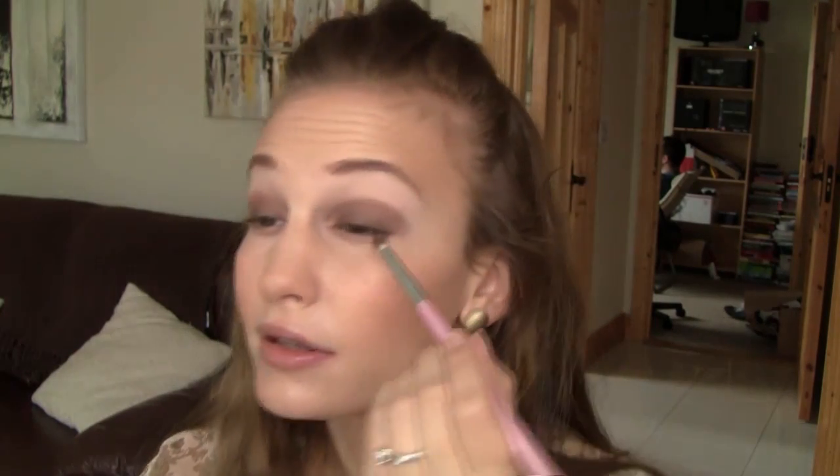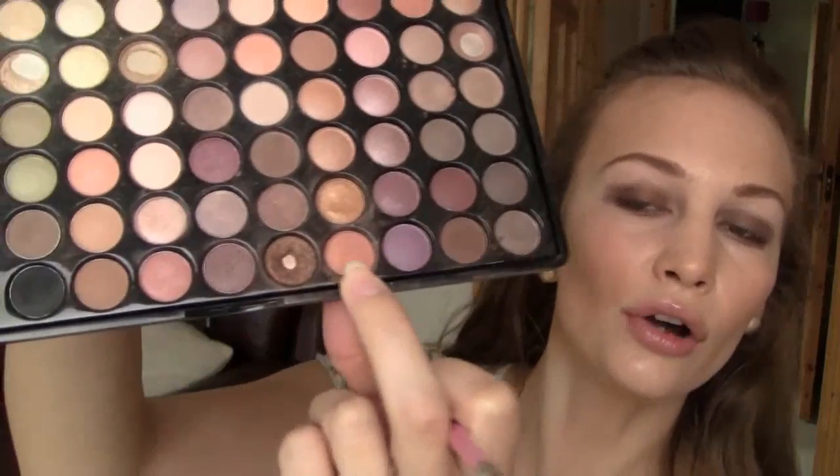Next I'm taking the Pencil Brush and going in with the same Shimmery Bronze and applying it to the lower lash line. Now I'm taking the Angled Brush and going in with a Burnt Orange — it has a little bit of shimmer to it, it's a really nice Burnt Orange shade — and I'm going to apply that up onto the crease, and this just gives a pop of colour.